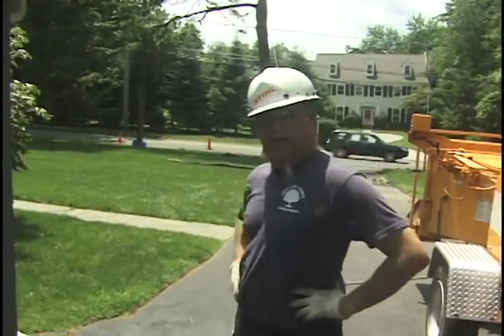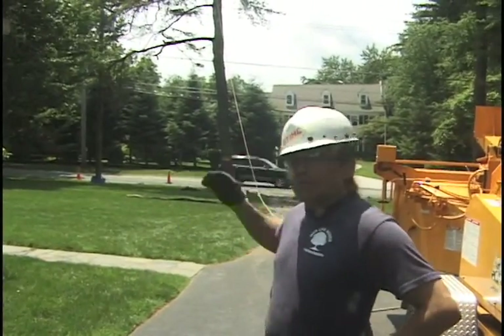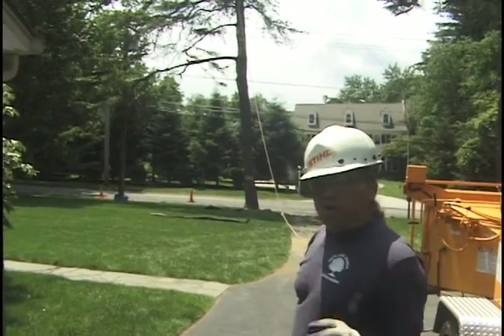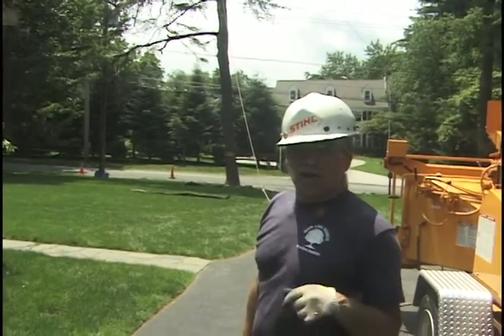Hi, I'm Daniel Murphy and we are about to drop that scotch pine you see in the background. The tree has a fairly significant side lean and there are service lines going to the house, so you have to be careful of them. I've wanted to use this as a good tree to demonstrate the retainer line or guy line.